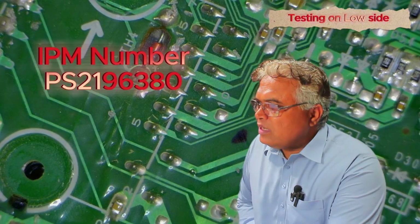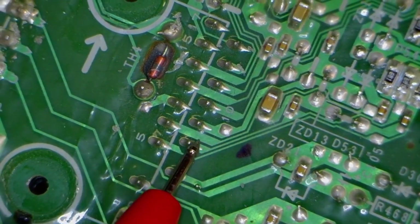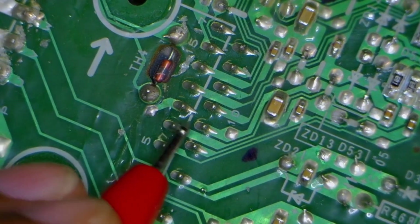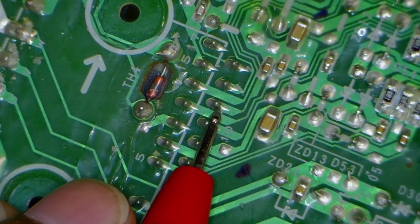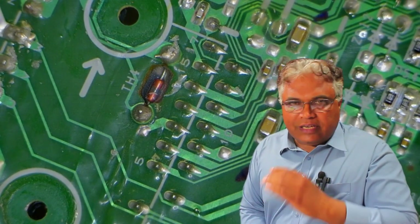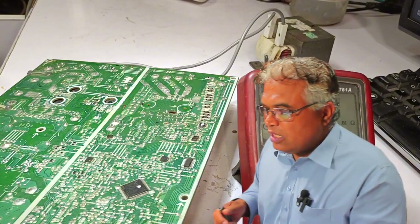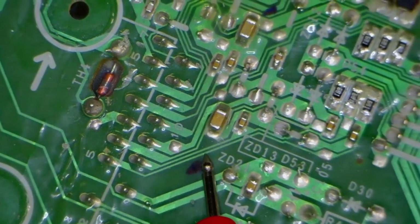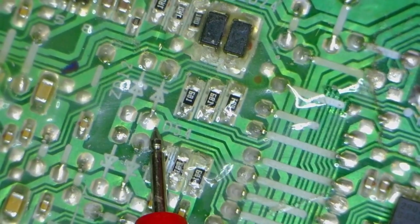The IPM installed here has the model number PS2196380, so you can check its datasheet. Pin numbers 5, 6, and 7 are the positive inputs coming from the microcontroller to turn on the IGBTs. The next pins, which are negative points, are pins 10, 11, and 12, and they also come from the microcontroller. Checking these six points is crucial. If there is no input coming from the microcontroller, then either the microcontroller or one of the components between the microcontroller and the IPM has a problem. If we trace pin number 5, it goes in this direction and connects to a resistor.